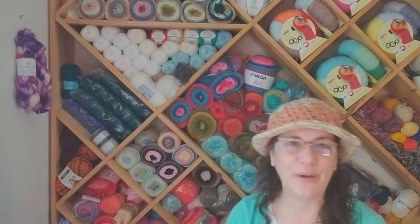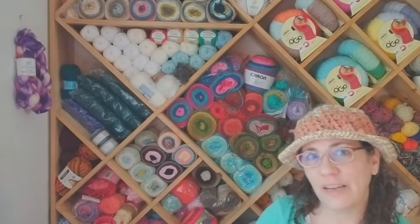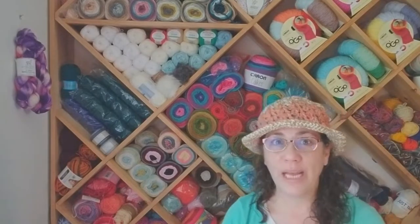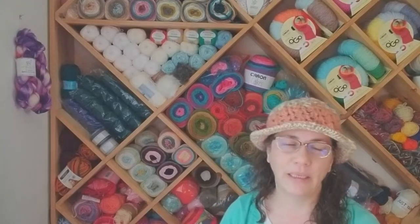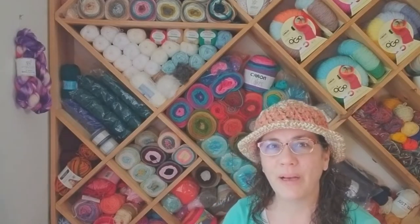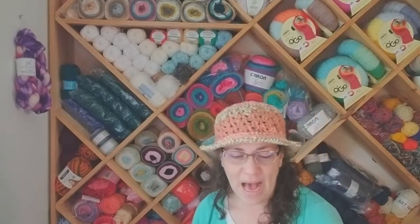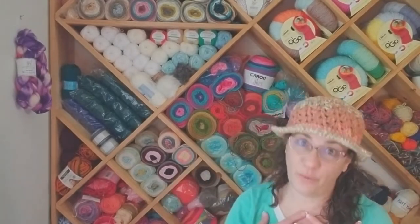Hi everybody, it's Amy and you have found Amy Loves Crochet. In today's video I want to show you three different things that I've made based off of Bag o' Day Crochet. Crystal sets up a zillion tutorials — she's amazing. If you haven't found her already, please go look for her: Bag o' Day Crochet.